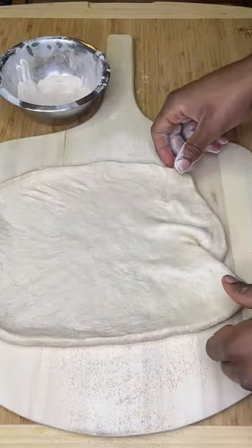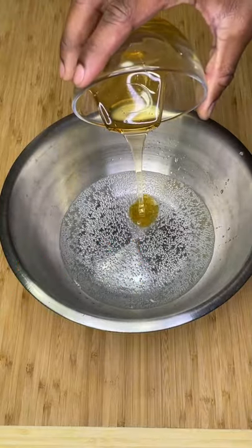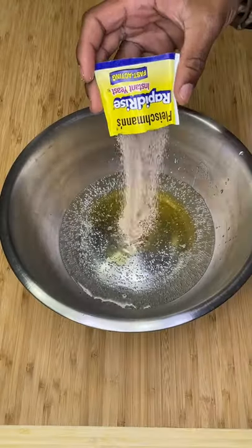Let's make the best New York style pizza dough. In a small bowl, combine soda water, rapid yeast, and a light colored honey. Let it sit 10 minutes until foamy.